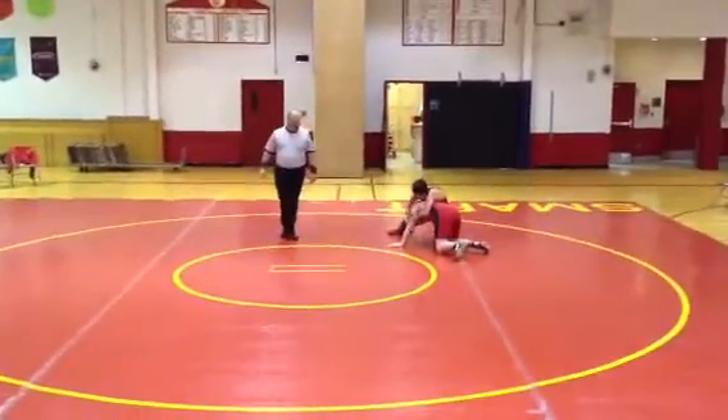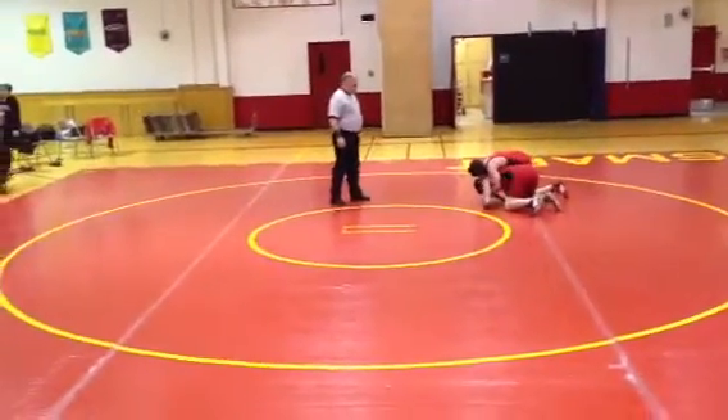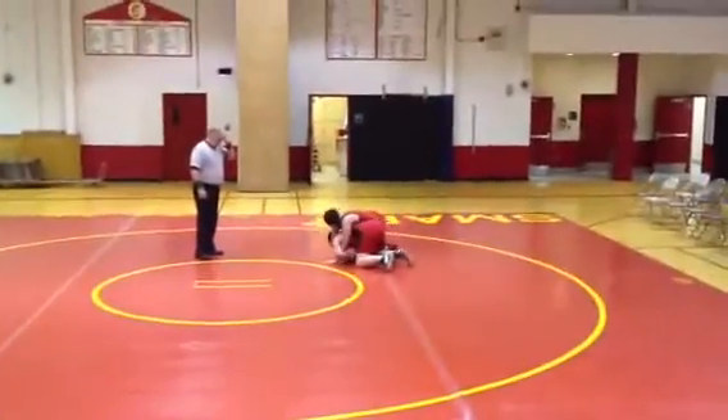Marshall, cross face. Head underneath his draw. Cross face draw. Get back behind. Get your hands free. Get behind him, get behind him.